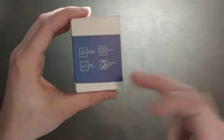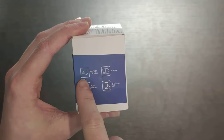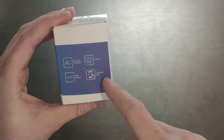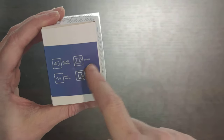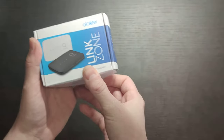Let's look at what Alcatel promised us on the box. They promise 4G CAT 4, up to 150 megabits per second, a Wi-Fi hotspot, a dedicated app, and an included 2150 mAh battery. We have quite a bit of other information here, and we'll be looking at the black one.